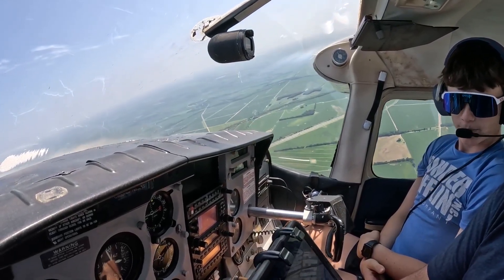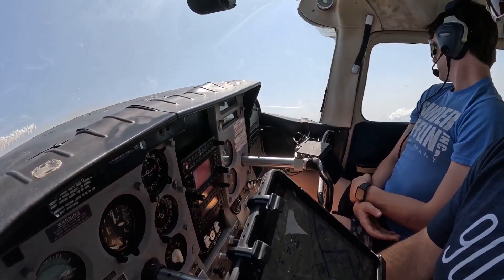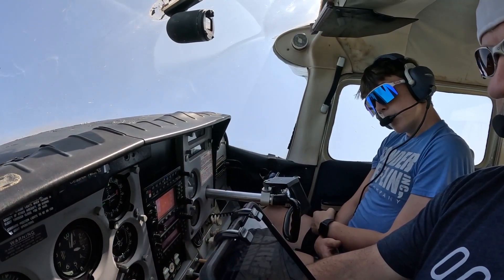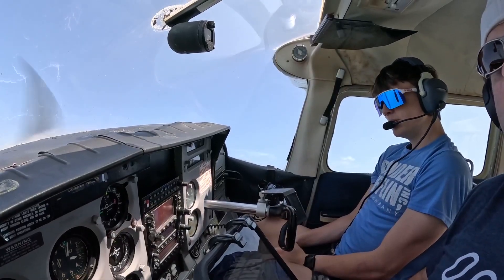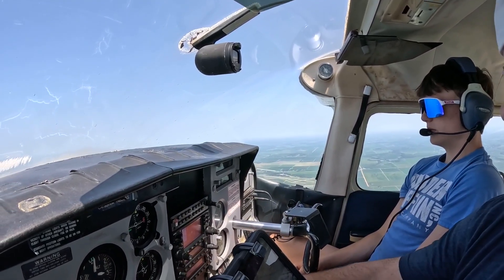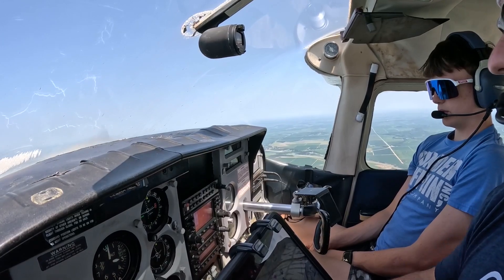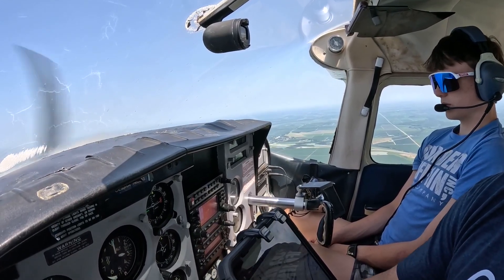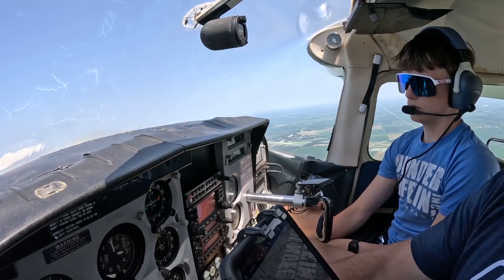Coming up on 3,000. Making some shallow turns to clear the area again. Don't see anybody on ADS-B. Let's make this one to the west. Lining up with this road adjacent to us so I have some visual reference. I'm going to ease the power out. Start slowing. We'll put in 10 degrees. Carb heat out. Roll it back. I'm going to start trimming to help me out a little bit. There's 20 degrees.